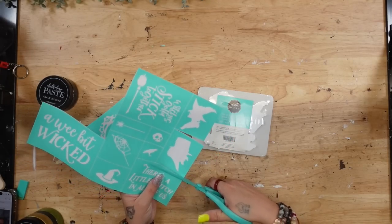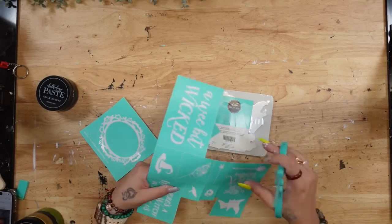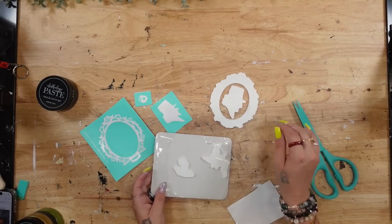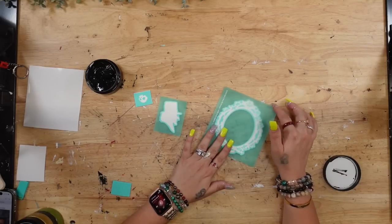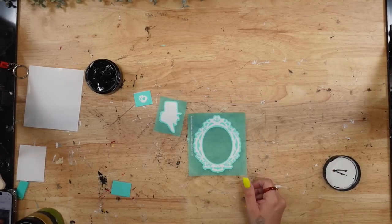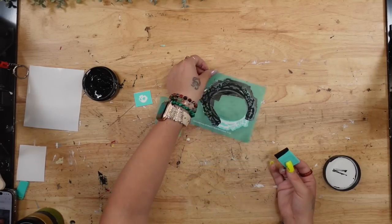For the next part, I wanted to doll up the front of my crate a little bit. I had these cutouts from Chalk Couture called Chalkable Shapes, which go along with a particular transfer. This comes with a witch hat, a witch, a spooky character, and a little frame. I ended up using the little guy — I took out the pieces, laid the coordinating transfer onto my Chalkable Shapes, and then transferred on my image with my black chalk paste.